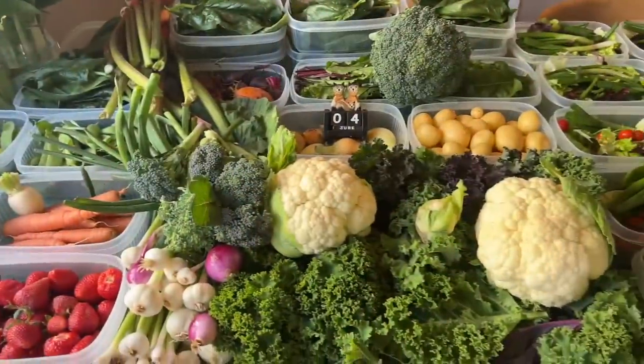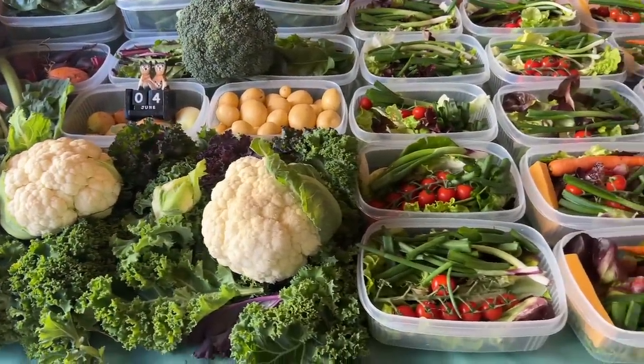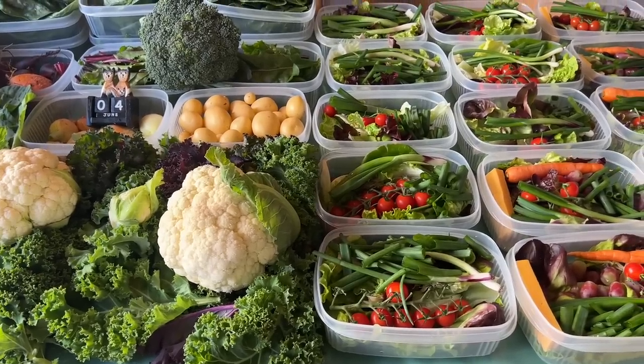Hope you like this quick video. My name's Steve, this is the Seaside Kitchen Garden and Allotment Channel, and I'll see you soon.